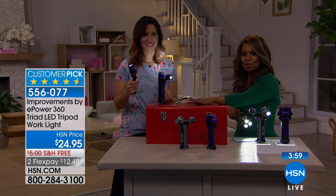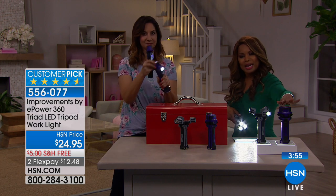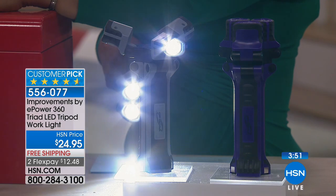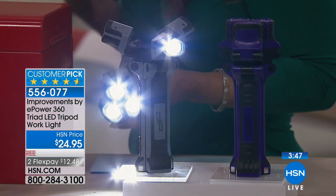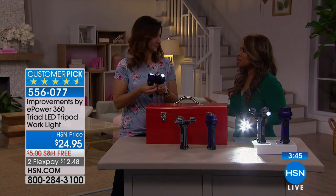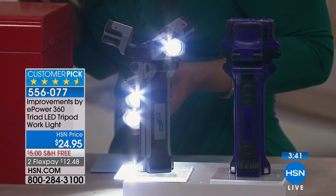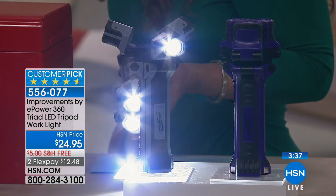Your choices are gray-black or purple-black, and we have free shipping and handling all day today here at HSN. It's $12.48. This is something different from your typical flashlight — it gives you pivotal, directional lighting to allow you to get tasks done.